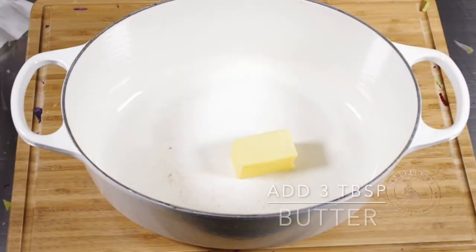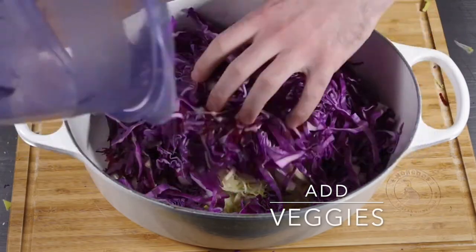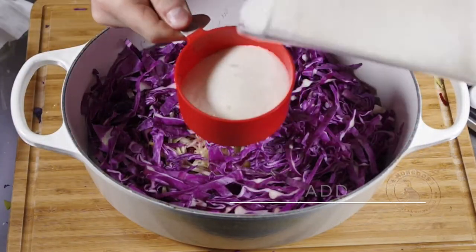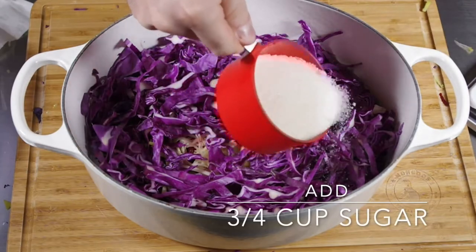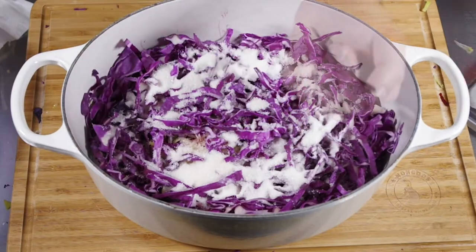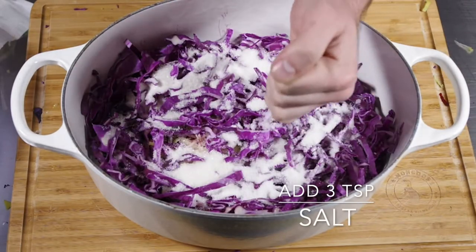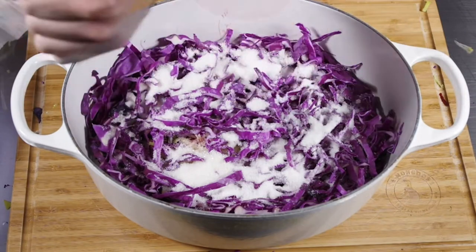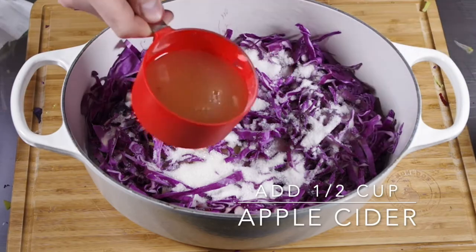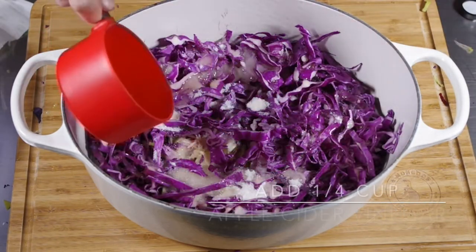In a large dutch oven or pot, add three tablespoons of butter, your vegetables, and then we're going to be adding three quarters of a cup of sugar. Now I'm going to be adding about three teaspoons of salt — salt to your taste. I would probably start with two to three teaspoons and up it from there after cooking. You'll also want to add half a cup of apple cider and then a quarter cup of apple cider vinegar.